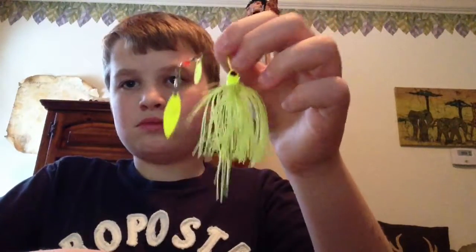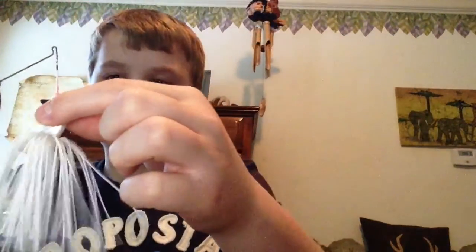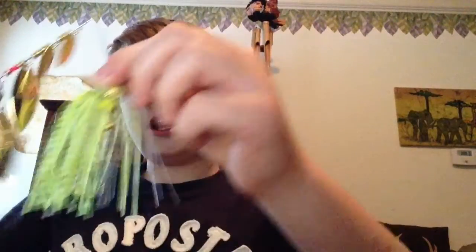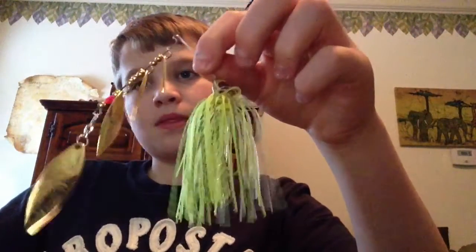Those are my buzzbaits. Now for spinnerbaits, I have a few. Start out with the smaller ones. I have this little one in chartreuse color — Booyah spinnerbait, just chartreuse. We have one in white, double willow blade Booyah. All the spinnerbaits I have are willow blades. We have another Booyah one in chartreuse shad, and this one has four little willow blades.